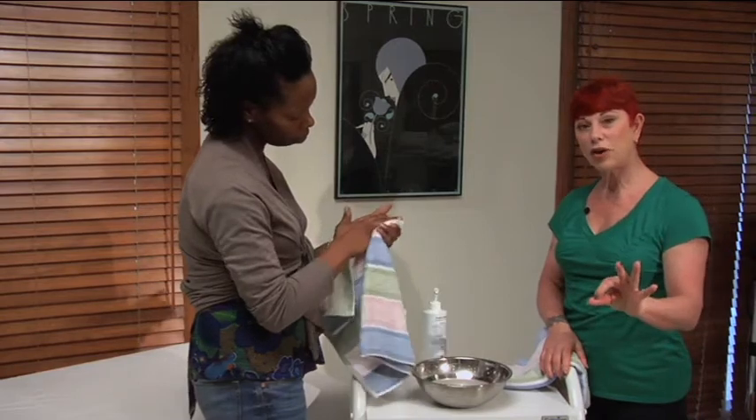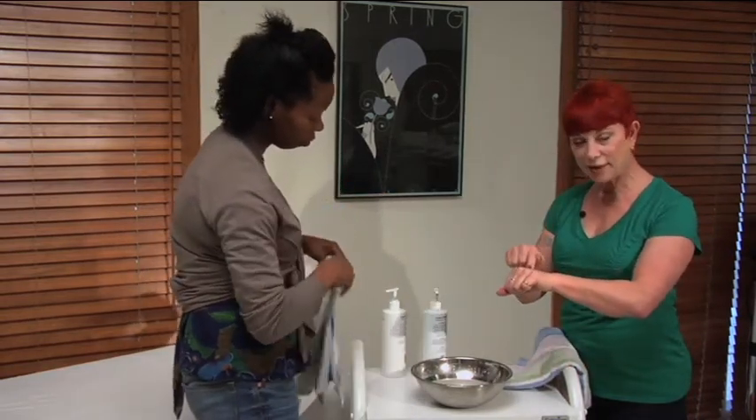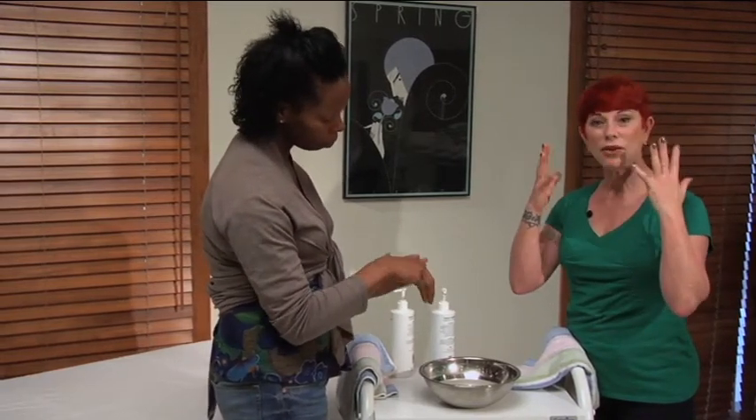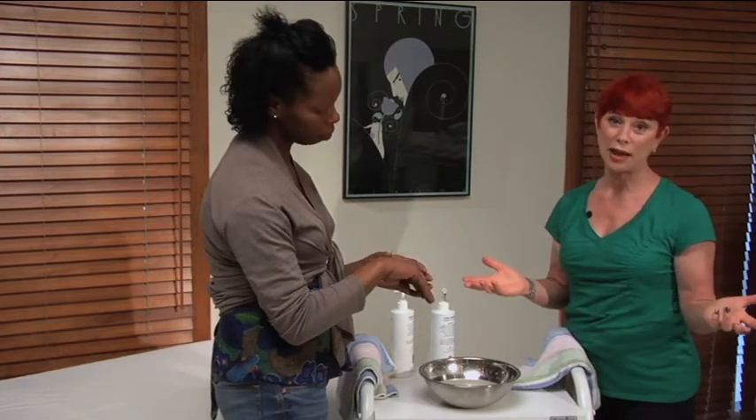But again, this is how I show a customer how to use the products at home — so we can see and feel exactly how we're going to do it on our face. And it makes a much deeper connection than just simply telling somebody.